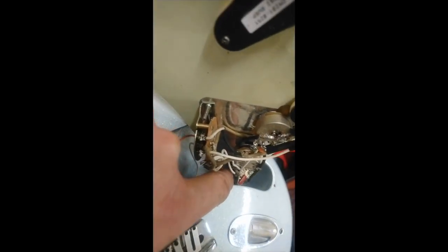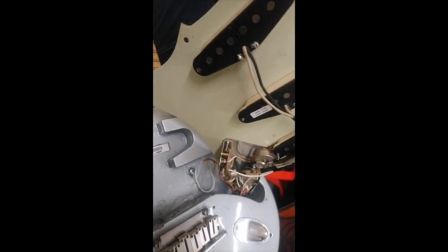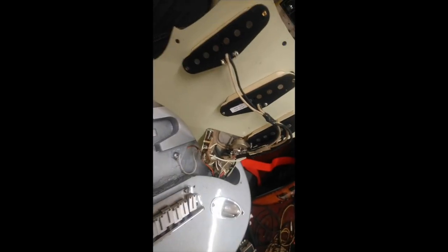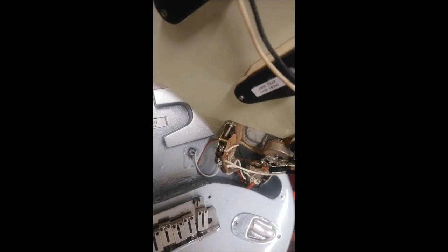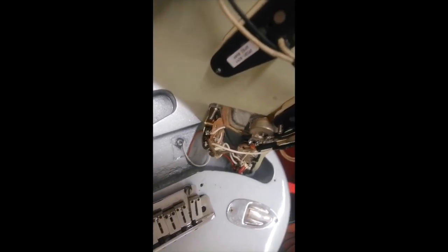So as you can see, we've got the HSH routing. We've got the Delta Tone pot on the bridge tone control. So the Delta Tone is where when you get from 9 to 10, there's a little click. And what that does is it takes the tracer circuit — the actual thing that you turn places a load.